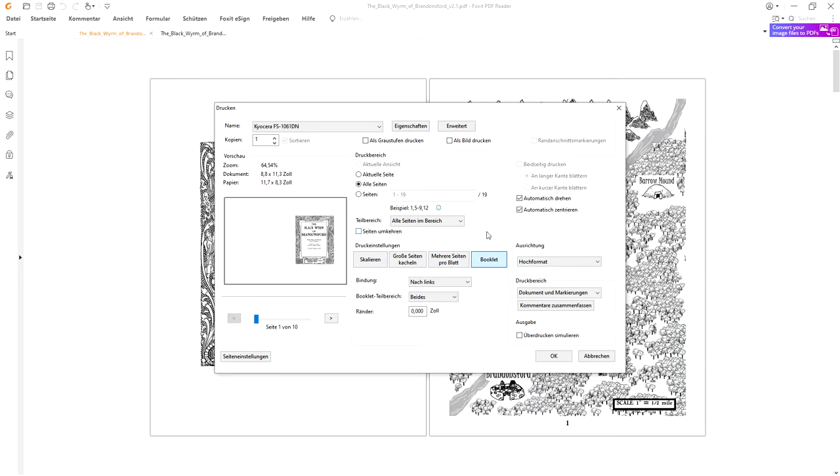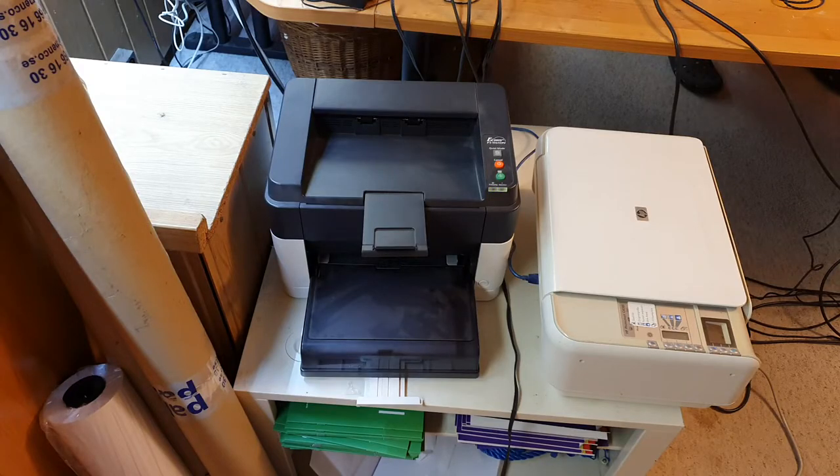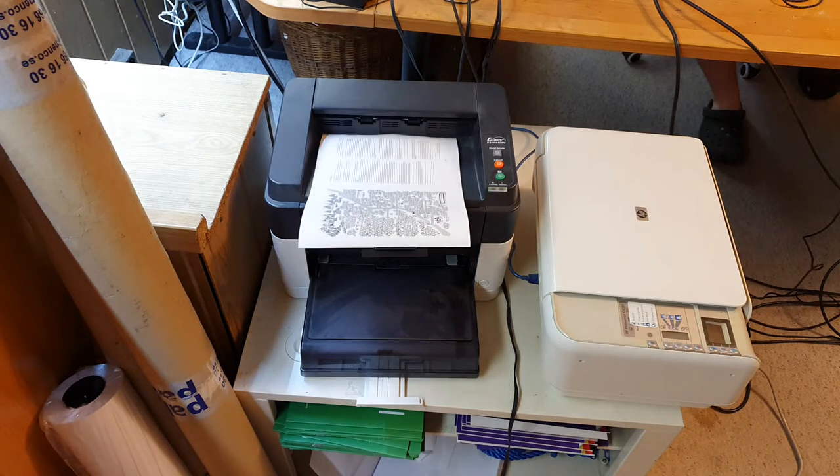Hit OK and print. Beware: I've got a printer with automatic double-sided printing. If you have a regular older printer, you first have to select the front pages, then insert the paper back and print the back pages to do manual double-sided print. For this particular printer, the double-sided version was about 10 euros more expensive than the single-sided version, so I went with automatic double-sided printing, which is very convenient for a project like this.